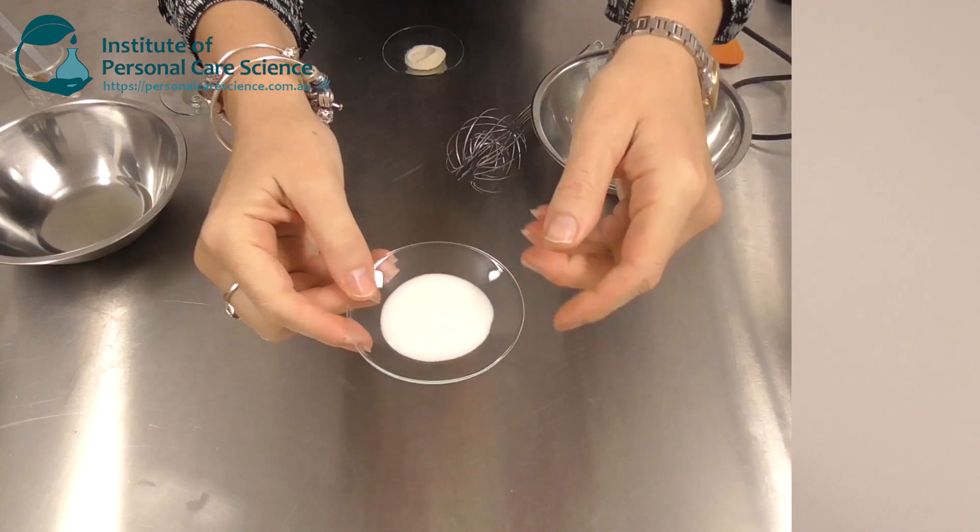Hi, I'm Belinda Carley, the director of the Institute of Personal Care Science, and I'm excited today to give you a solution you've been asking for: how to create a natural polymeric emulsion. You've seen from other videos where I've used polymeric emulsifiers that are synthetic — how easy they are, they're cold processable, they've got a delightfully light skin feel — and of course we haven't had a natural equivalent until now.